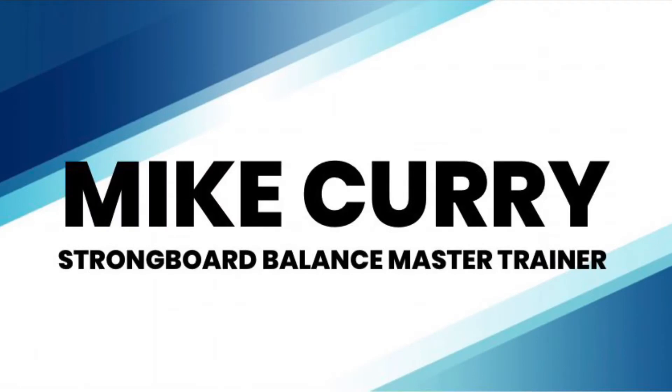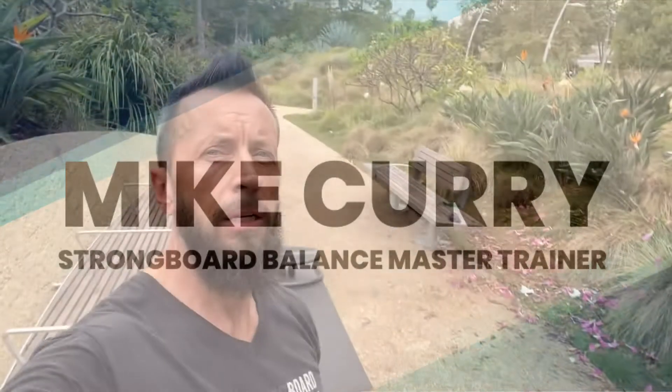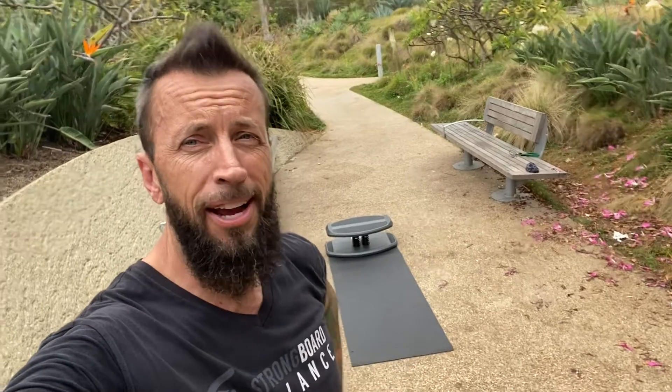Please enjoy this six-minute fitness flow with Mike Curry. If you want to access more of his classes, find him at www.strongboardbalance.com under Education, Exercise on Demand. Mike Curry, inventor of Strongboard Balance, is back.